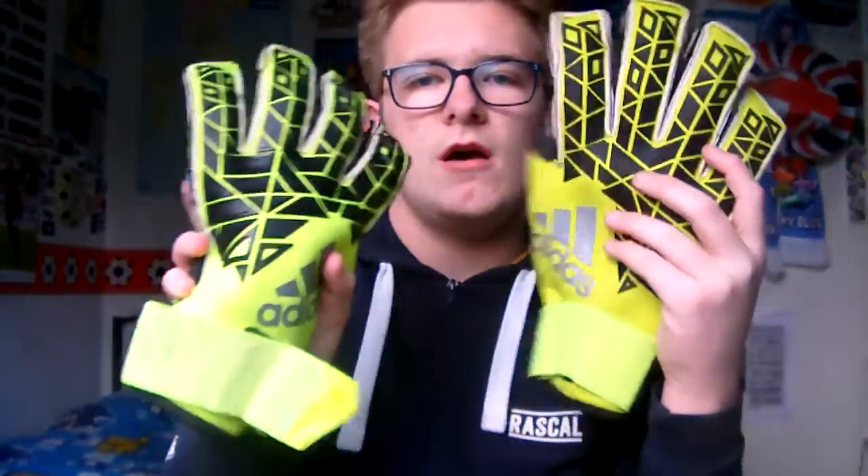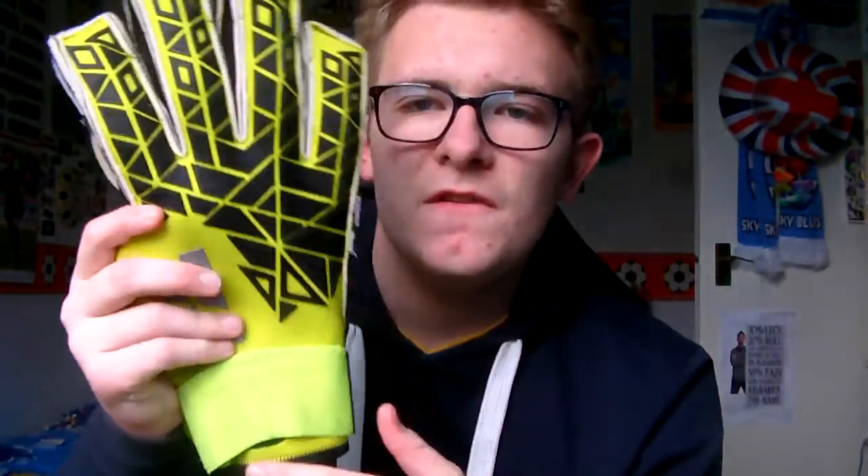Funny story about these ones. These are also the Adidas Transition Pro — exactly the same — but if you look at the size difference between the old ones and these, it's huge. These are my first ever Pro goalkeeper gloves, so I was so happy to get them for Christmas or my birthday. Before that, I had size 12 Adidas gloves from Sports Direct — the cheap ones. Then I got these, and the sizing was completely different. These are size 12 but they're massive — my fingers only went up to around here. I'm going to put them on to show you how big they are.